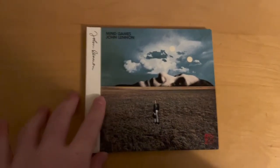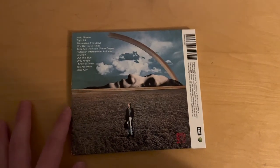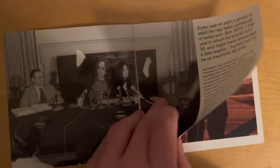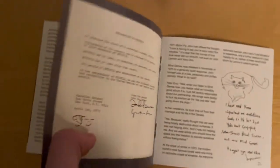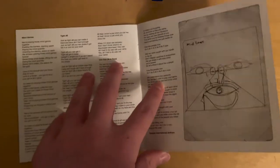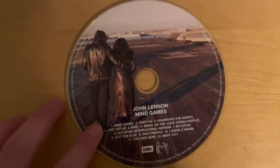After that he broke up with Yoko, and now we have Mind Games. My thoughts on this record? It's okay. Haven't really listened to this one in a while. It didn't really stand out to me — not a lot of major amazing stuff. Just meh.